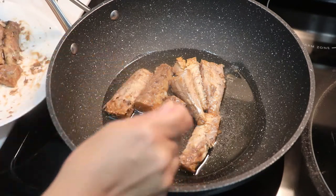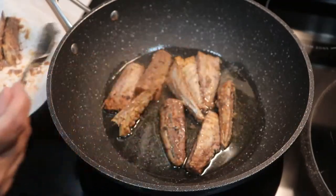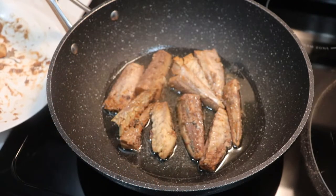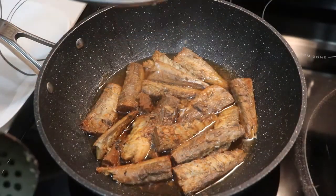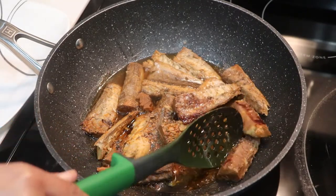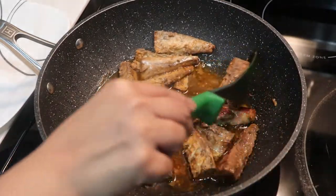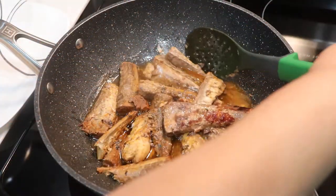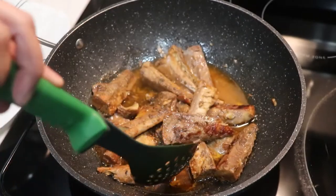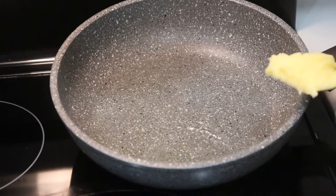Cook the tomatoes in the middle heat. Don't let them go too hot. Cook them right away on one side, then flip — this tomato is going to fry on the other side too. It will be ready in about 5 to 7 minutes. Keep the heat in the middle throughout.